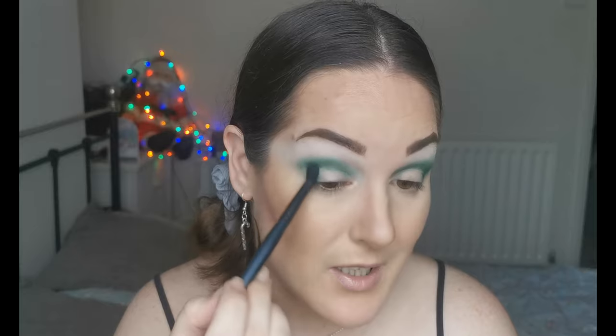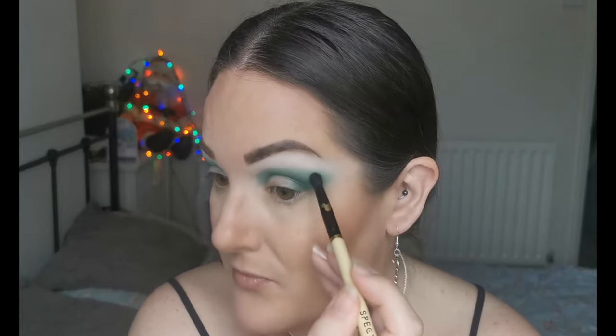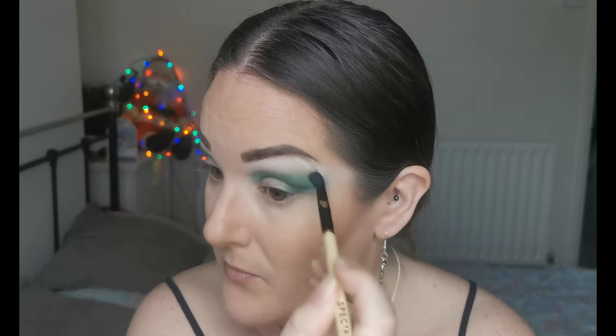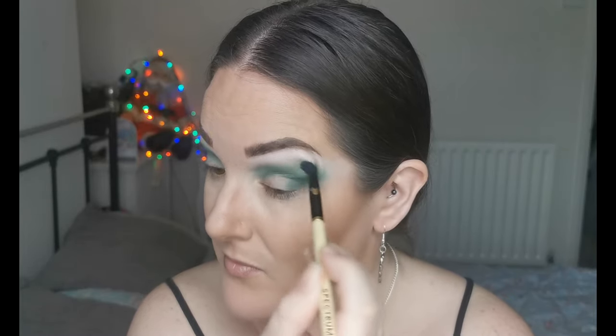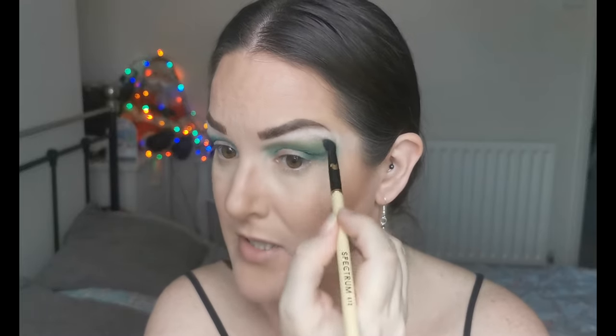This color is so beautiful, I am loving it — just dragging out the edges there. Next I'm going to dip into Olives, this really nice green up here, using a Spectrum A12 from the Disney Mickey Mouse set, and I'm going to be placing that on the edge of this green to blend it out a bit. I'm leaving room above because I am going in with another color. I am such a sucker for greens — it's unreal. The good thing about this time of year is green is very Christmassy.